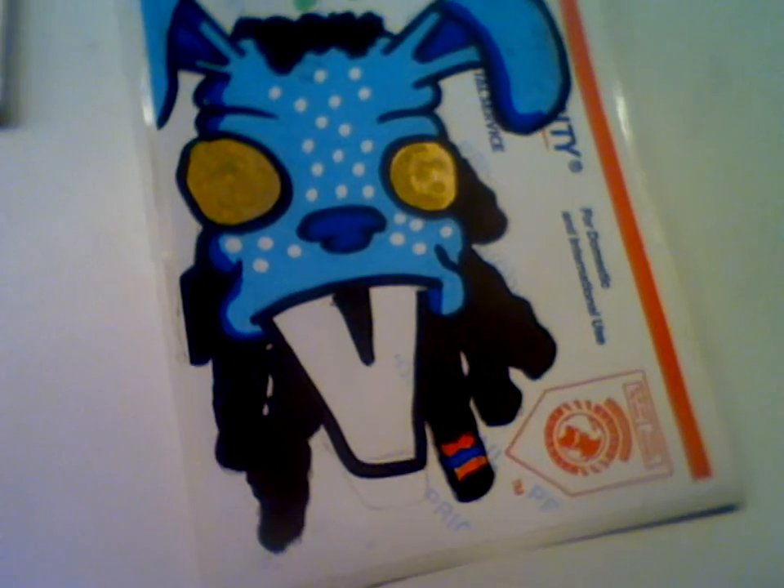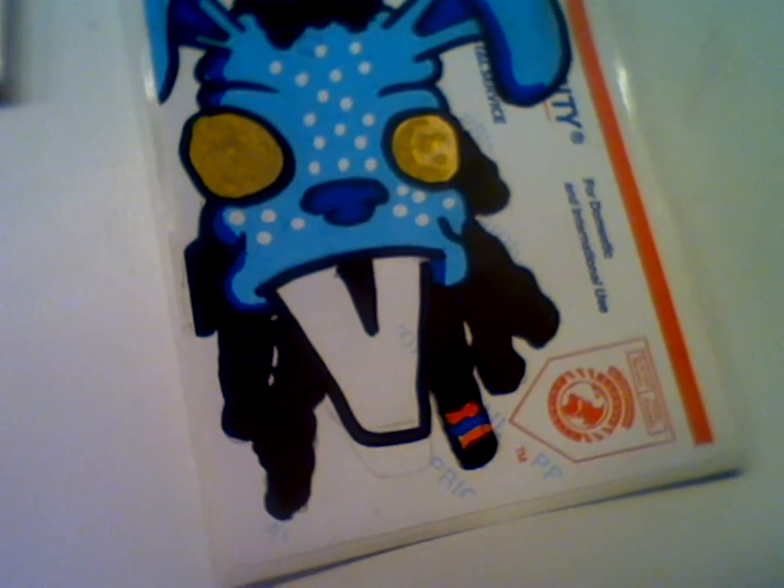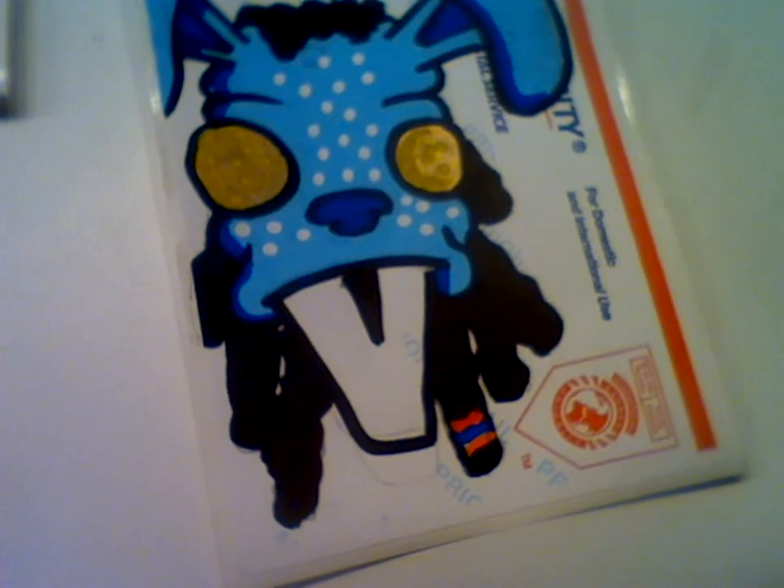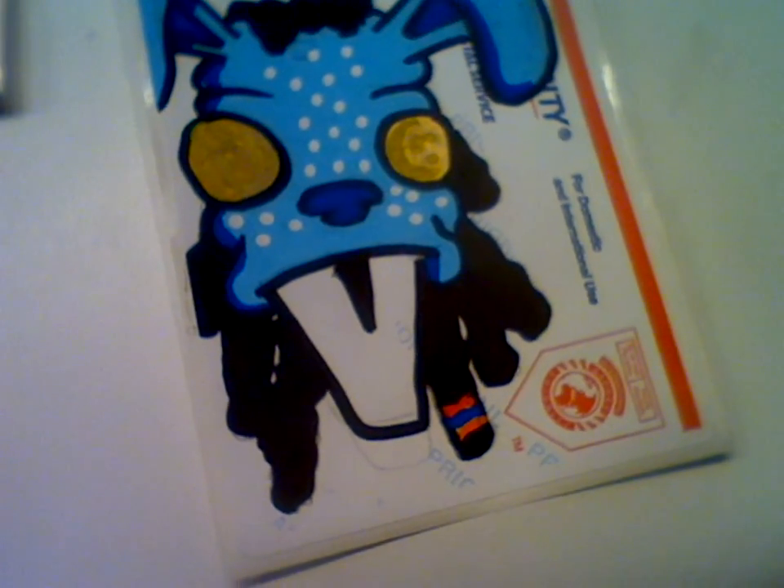This zombie one is because I saw a gnarly zombie movie today called The Horde — some scary stuff. And Avatar just because it's Avatar, well-known. That's how I came up with the ideas. Rate, comment, subscribe, check out my channel, like this video. See ya, bye!